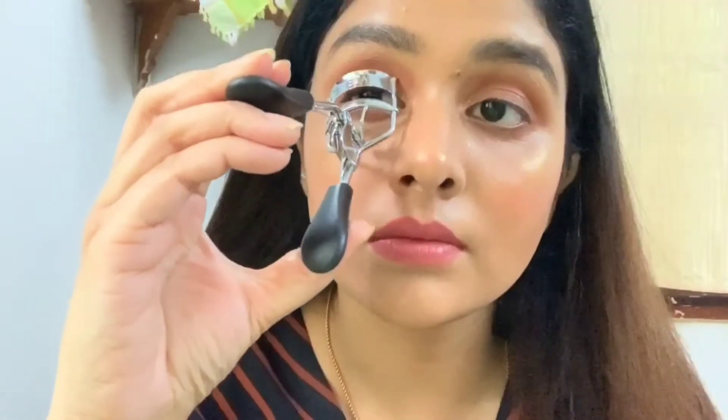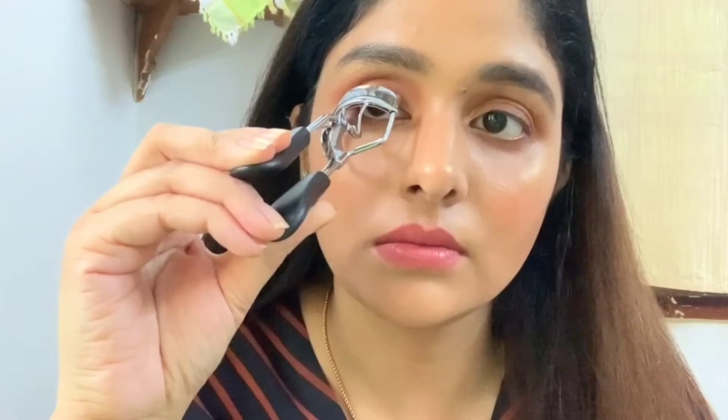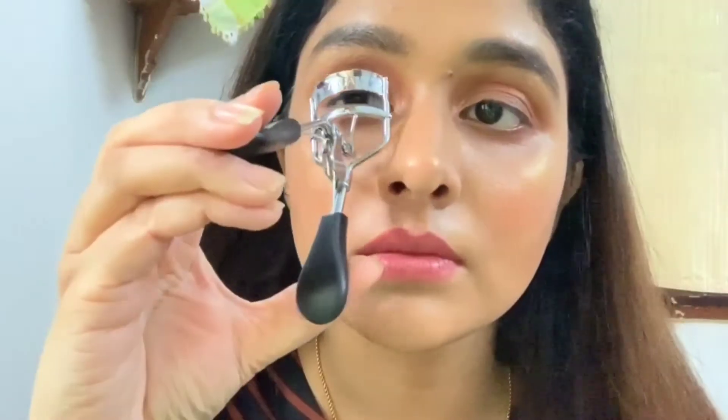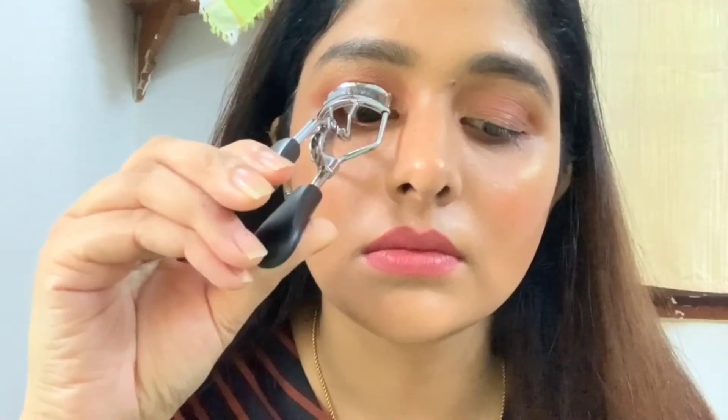First thing I'm going to curl my lashes. For that I'm using this Vega eyelash curler. Curling your lashes makes a huge lot of difference — you just have to curl your lashes and hold it for about 10 to 15 seconds. I'll do the same with my other eye.